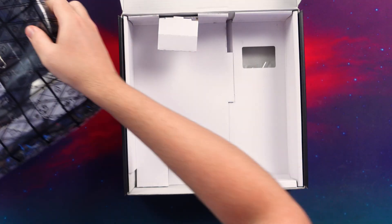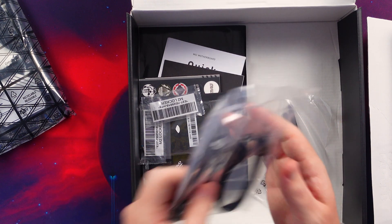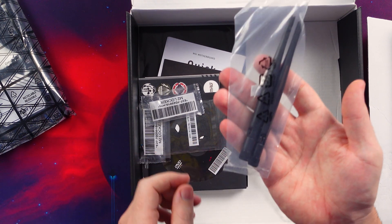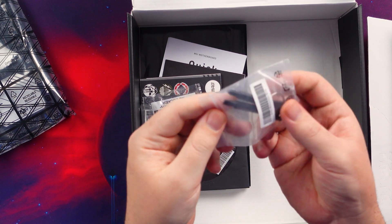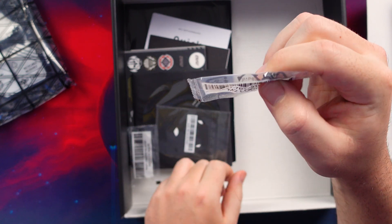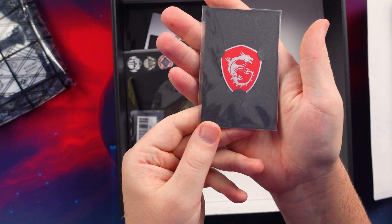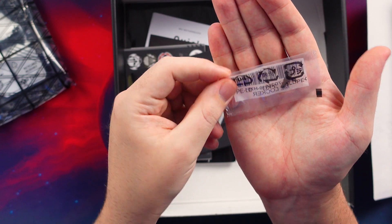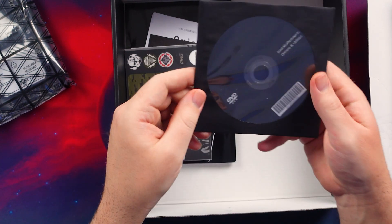Quickly getting it out of the box — you can already see the smaller design. You get two SATA cables, Wi-Fi antennas, a nice set of additional screws, and what looks like M.2 locking hardware from MSI — first time I'm seeing that. There's a nice little badge, an additional lock for the M.2s, and no DVD drive included.